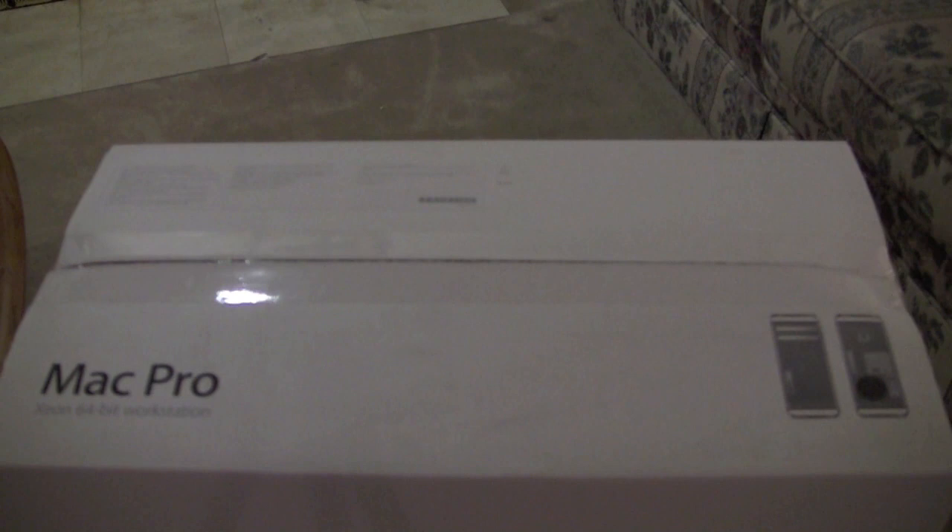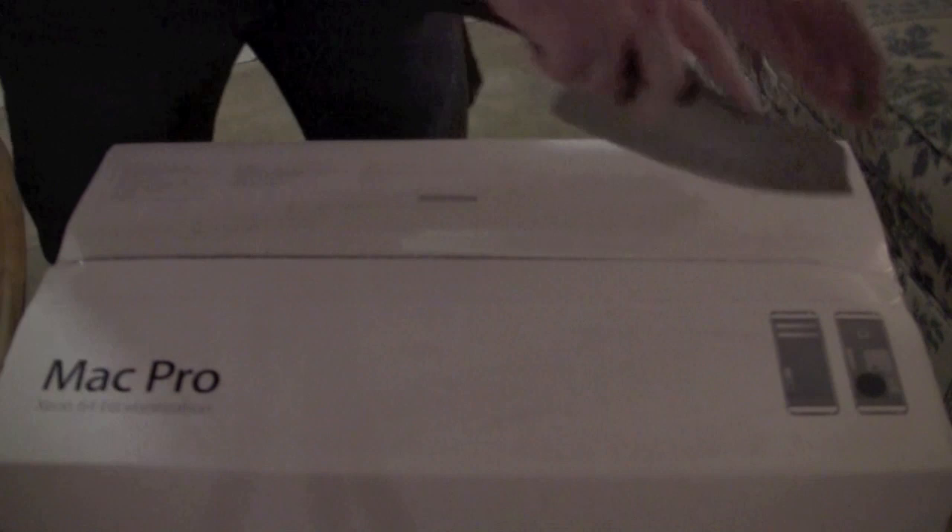I picked up an HP printer, which you get free after rebate. So let's go ahead and do the unboxing of the Mac Pro. I have the obligatory knife — let's go ahead and crack this guy open. There's one cut, two cut.